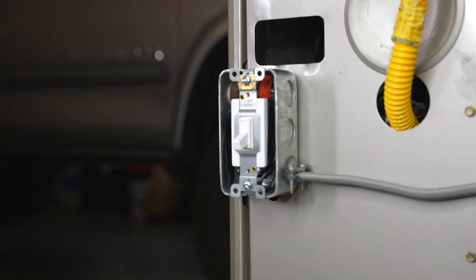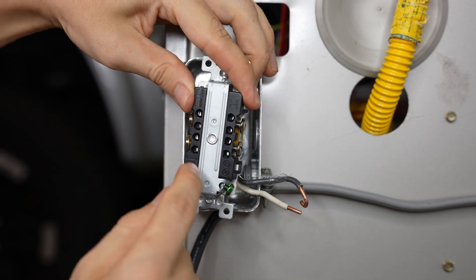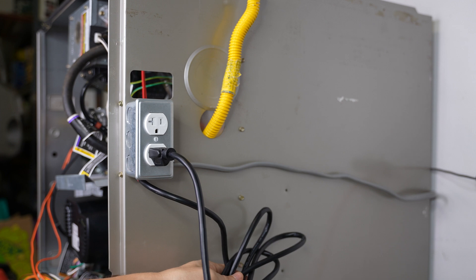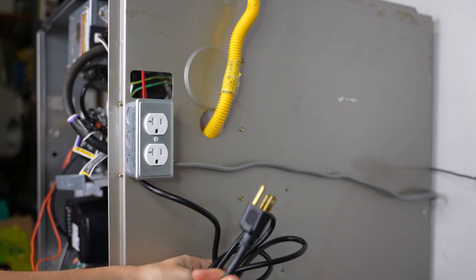In this video, I'll be showing you how to replace your furnace switch with an outlet. I will also show you how to wire the furnace to a plug — that way if the power ever goes out, you will be able to unplug the furnace and plug it into a generator the same way you would a refrigerator.